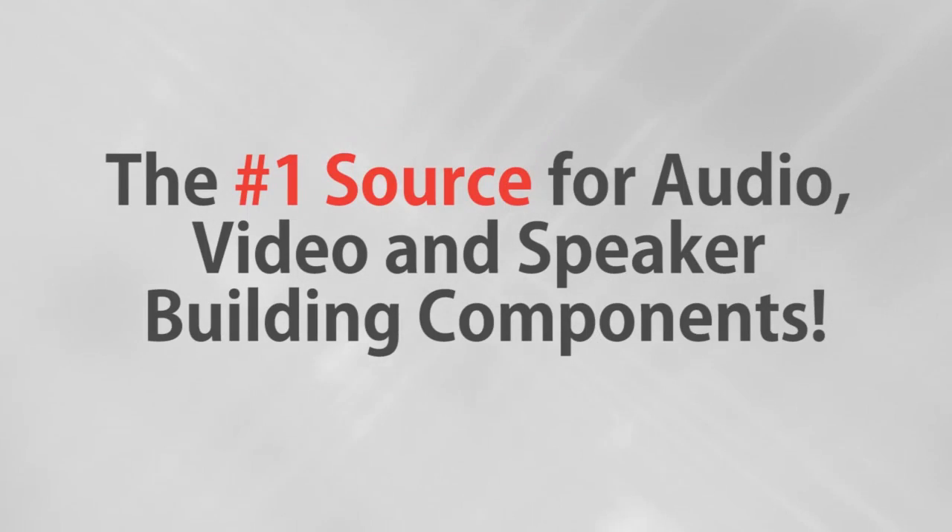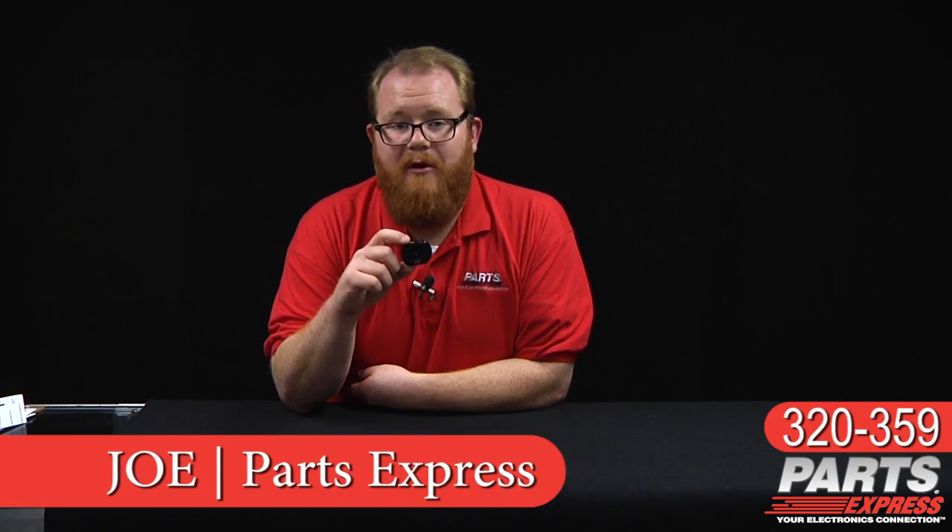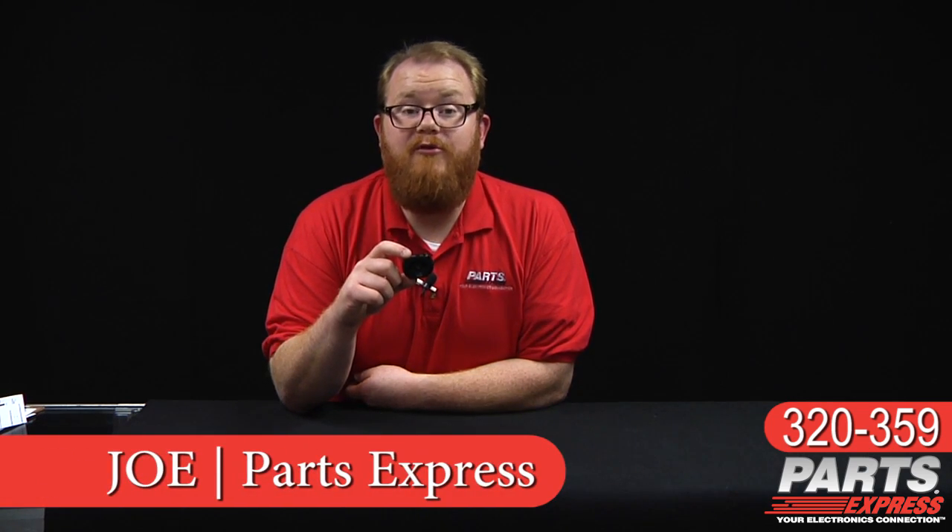Parts Express, the number one source for audio, video, and speaker building components. Hi, this is Joe with Parts Express. If you haven't heard, Bluetooth has arrived.